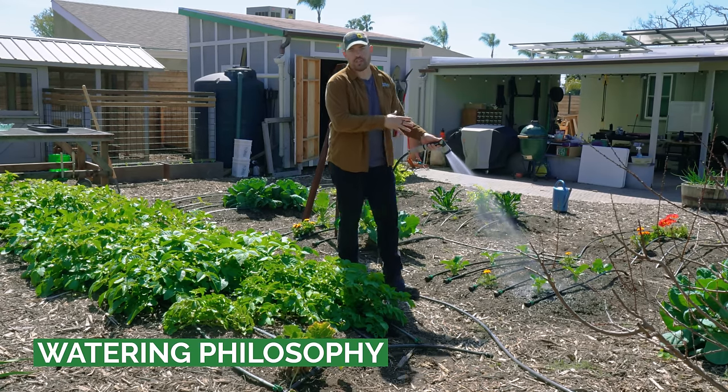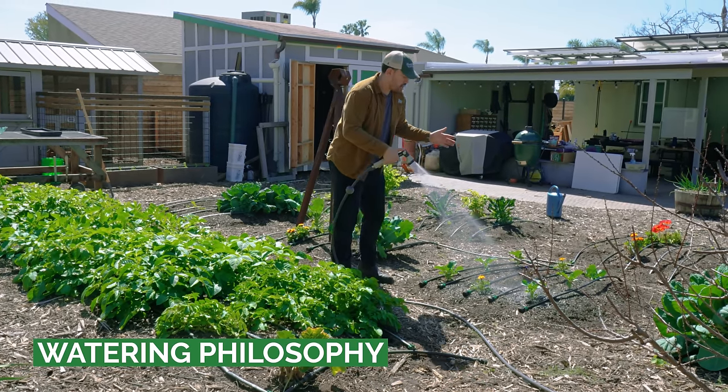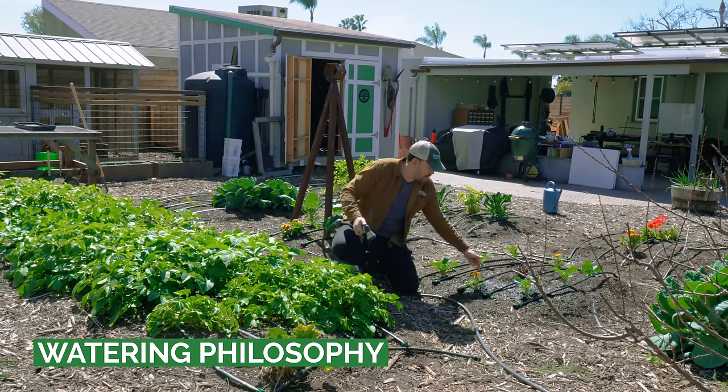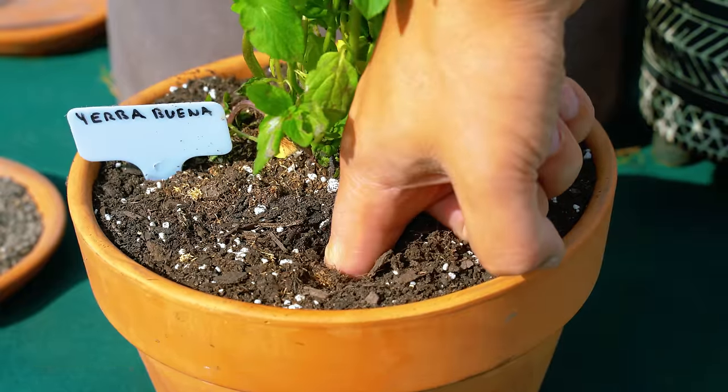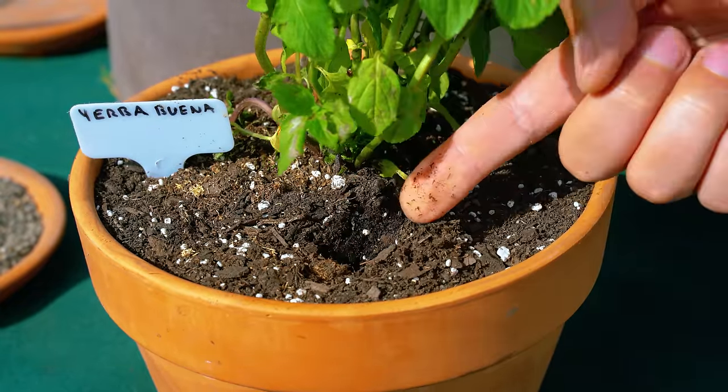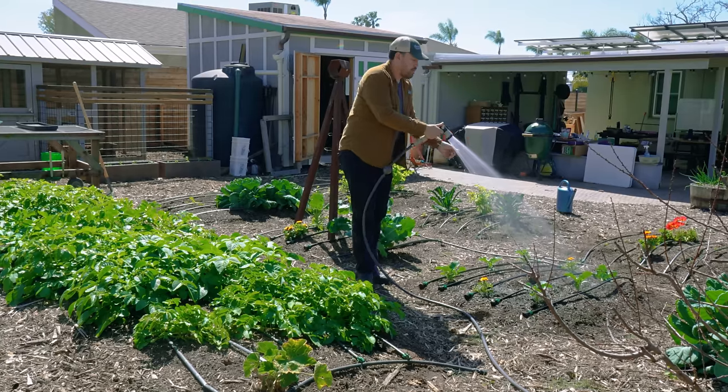A couple of notes: when you're outside watering, you can check how you're doing by putting your finger down into the soil and seeing how wet it gets. You're looking for moisture two, three, or four inches down. If it's only wet to the first inch, you know you need to sit here and more patiently water.